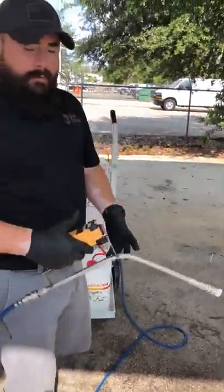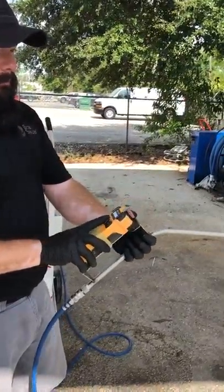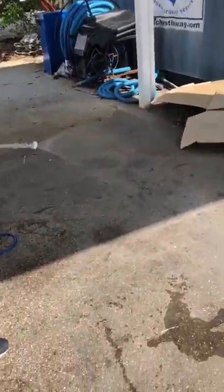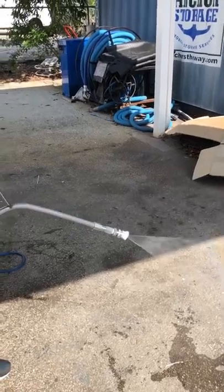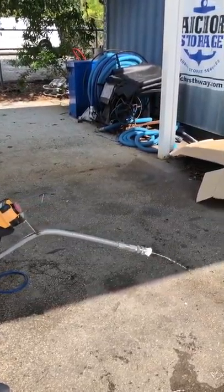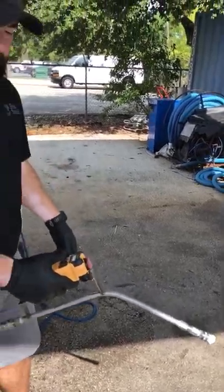The unit is primed and we're ready to spray. I'm already hooked up, I'll hit on, and now we're spraying. There is going to be a slight delay between when you turn it on and off — you'll see when I hit off there's still a bit of spray. Just make sure you calculate for that when you're running it.